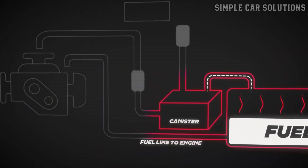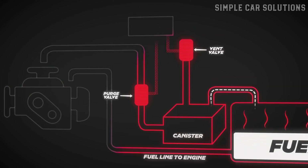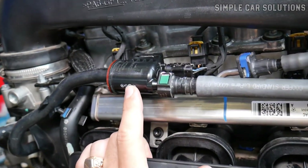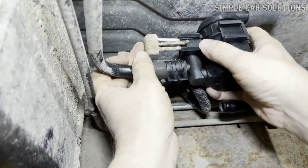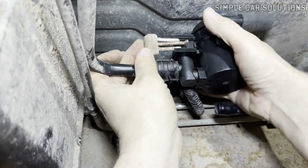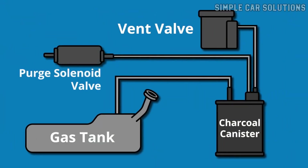Before diving into the symptoms, it's important to not mix up the purge valve with the vent valve. They serve different purposes and are located in different areas of the vehicle. The purge valve is typically found on top of the engine, while the vent valve is usually located underneath the vehicle, often mounted right on or near the charcoal canister. Knowing the difference helps a lot when you're diagnosing or replacing components.